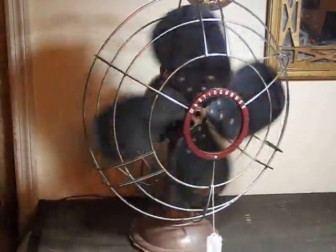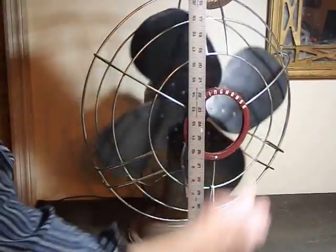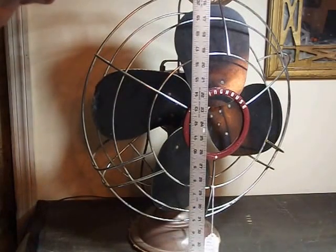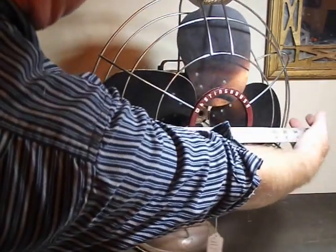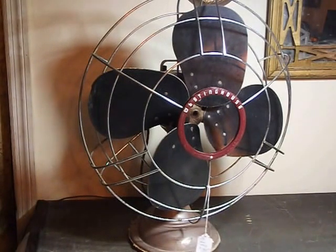Let me just see what size this is. This fan stands 21 inches tall, about 18 inches diameter. And that's about it.